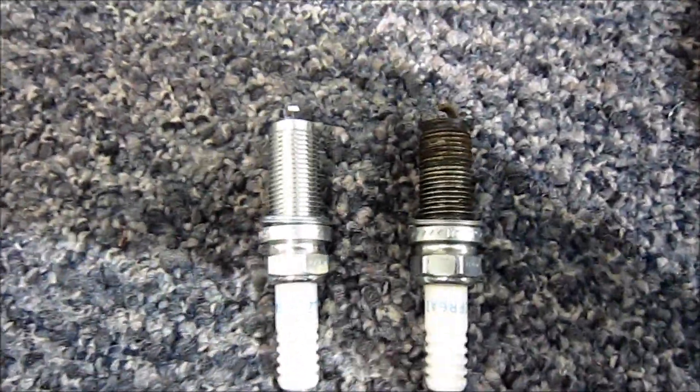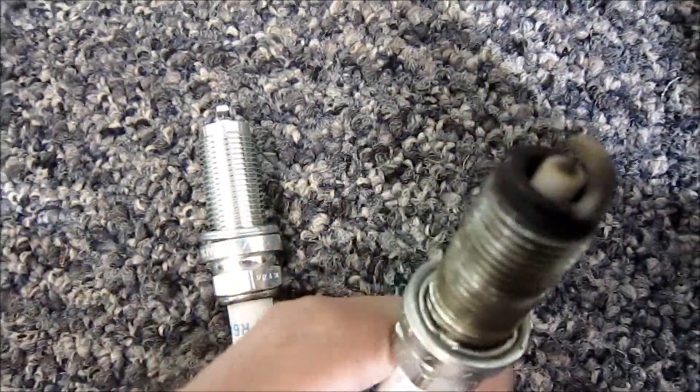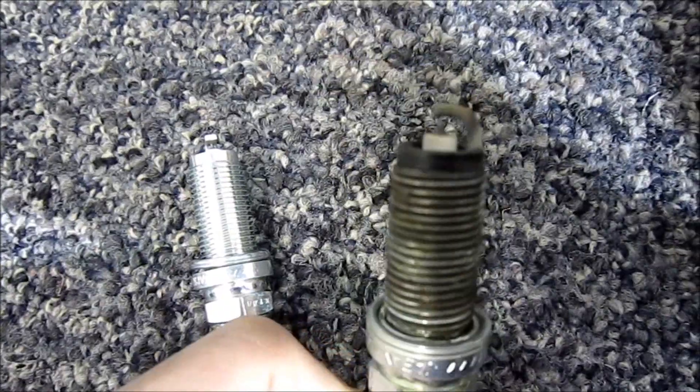After you get your old plug out, go ahead and compare it to make sure it's not fouling or anything. This one actually looks pretty good. We recommend changing these every hundred thousand kilometers.